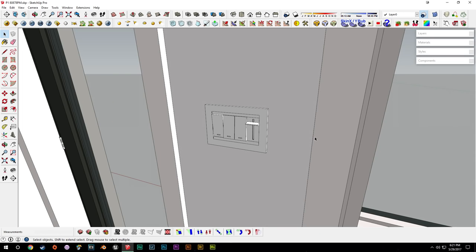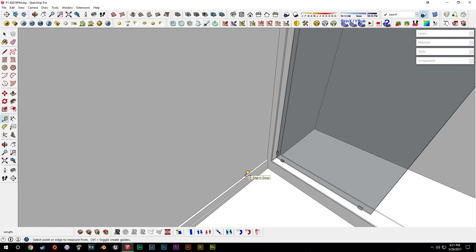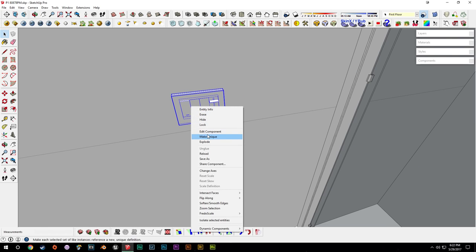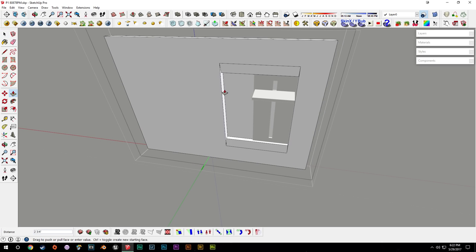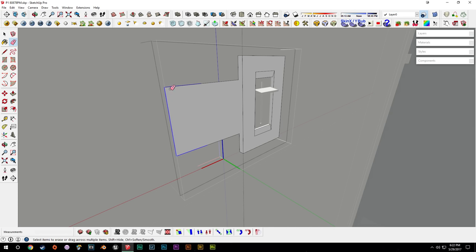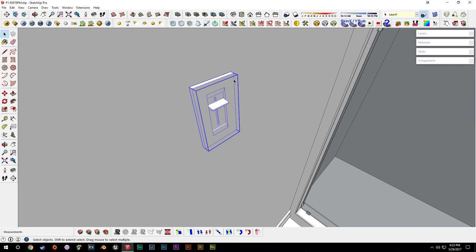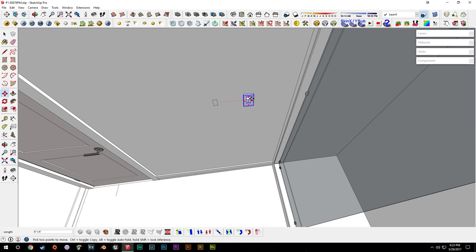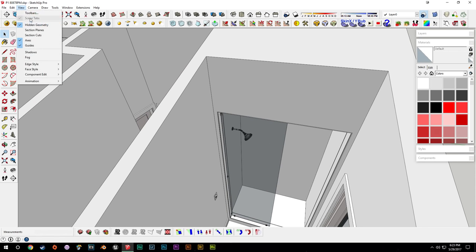We'll turn off profiles again since that eats up performance. Then we'll go downstairs and grab this light switch because we want a dimmer. We'll bring it back upstairs, drag up a guide at three foot nine and fifteen sixteenths — the height of our light switch — paste the light switch, hit make unique, head into it, delete these switches, and hit make unique on the panel as well. We can go in, erase this line, adjust the width to 0.75, pull the other side to match, then explode it, triple-click, group it, and call it 'dimmer switch.' We want it next to the shower so you can adjust the lights without leaving the bathroom.